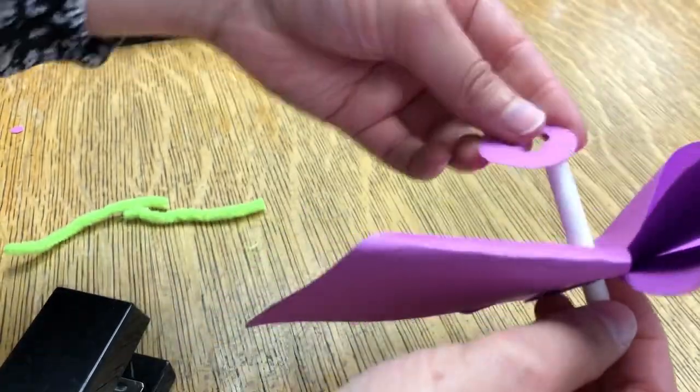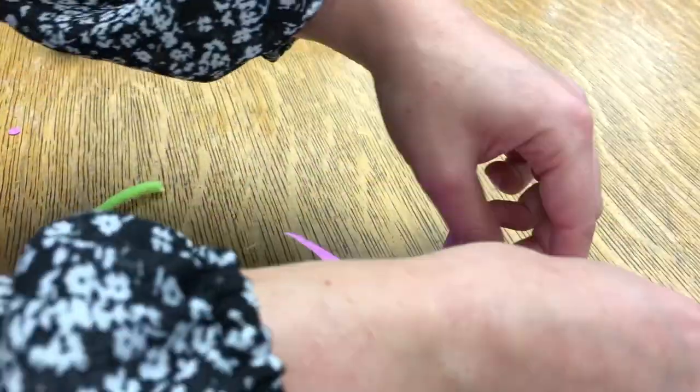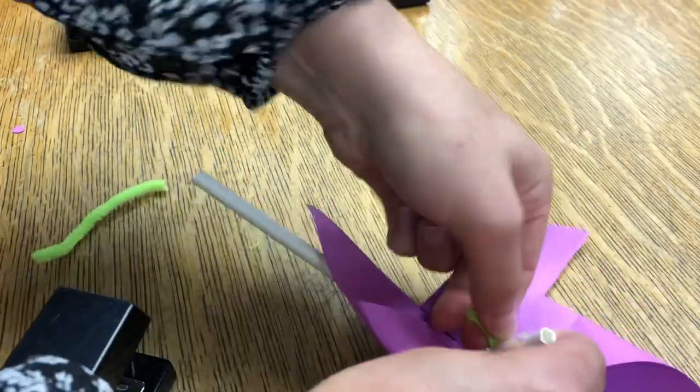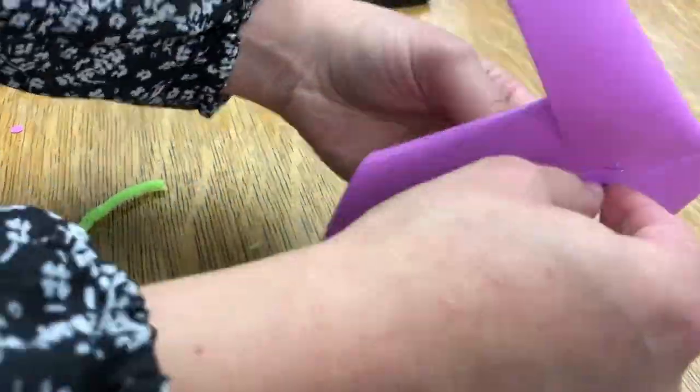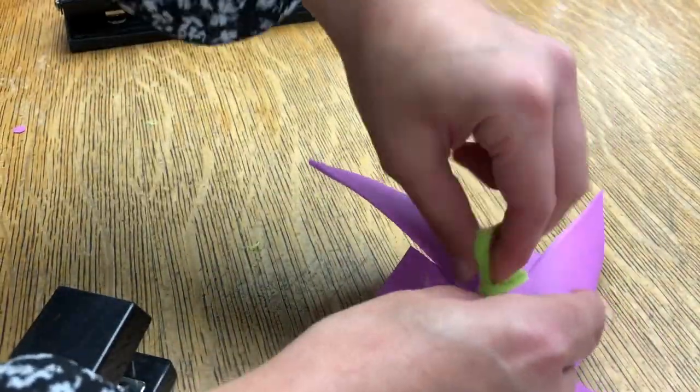Put your straw through first — through your first washer, then through your pinwheel, and then put your second washer on. Then we'll use the pipe cleaners to tighten it into place on the front and the back so it can't fall and slide down the straw.